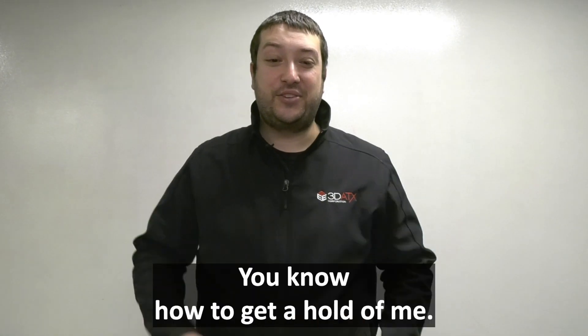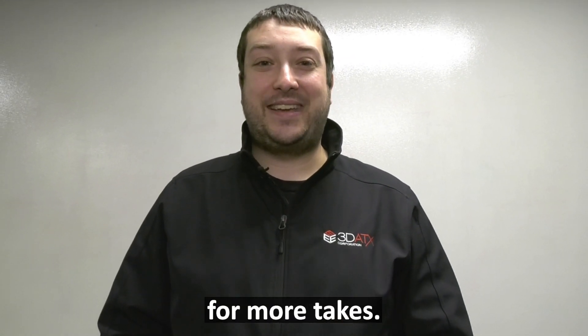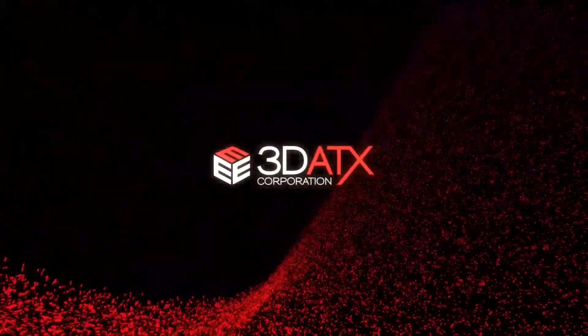Any questions, you know how to get a hold of me. Follow 3Daddix on social media for more takes. We'll see you next time.